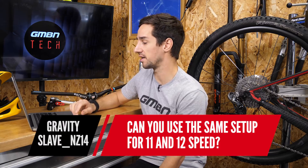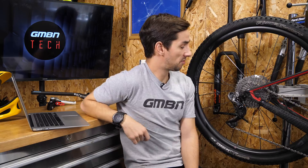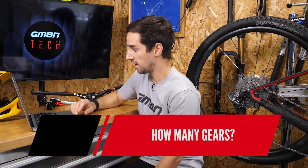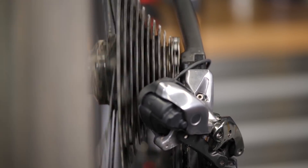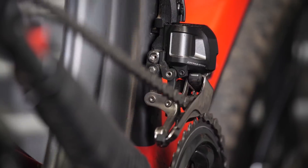Gravity Slave NZ asks: can you use the same setup for 11 and 12 speed? No, you can't. Shimano only run 11 speed at the moment. There are rumours about 12 speed, but DI2 won't work on 12 speed unless Shimano release one. In terms of how many gears, you can run one-by, two-by, or three-by on the chainrings with 11 speed on the back, and with synchro shift you can have one shifter running potentially 33 gears. I've run it as a one-by solution — it's actually really nice.